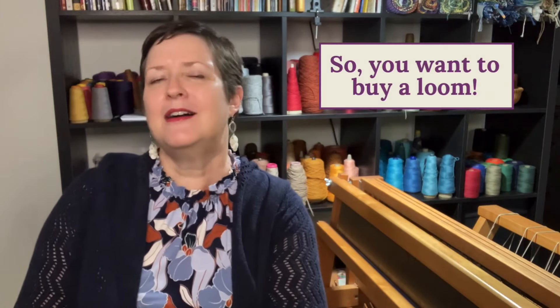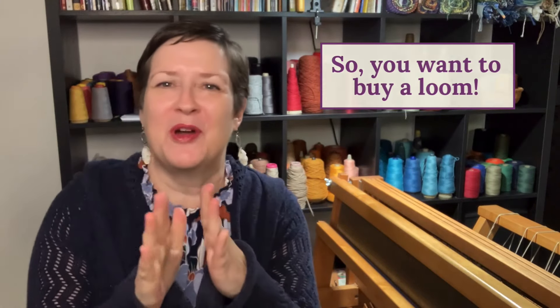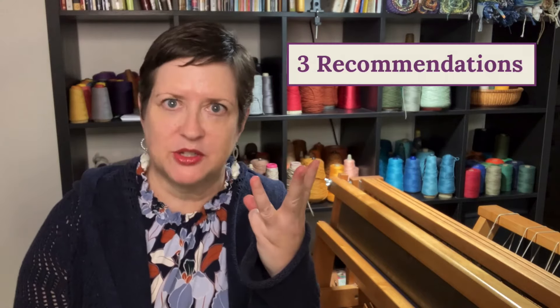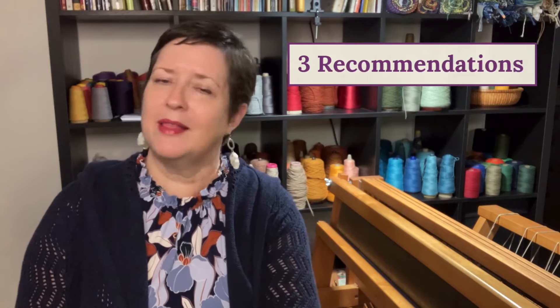Hey there, my name is Chris Acton with Acting Creative, and this is A Hand-Woven Experience. The episode title for today is So, You Want to Buy a Loom? Today's episode covers three of my recommendations for how to purchase the right loom for you.